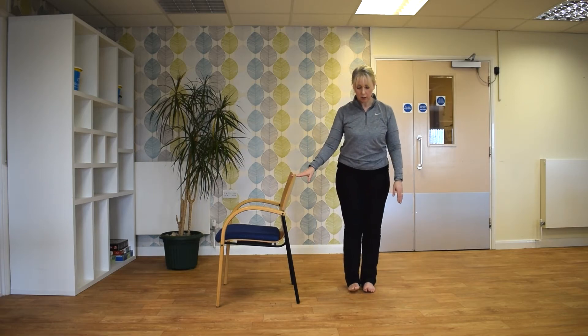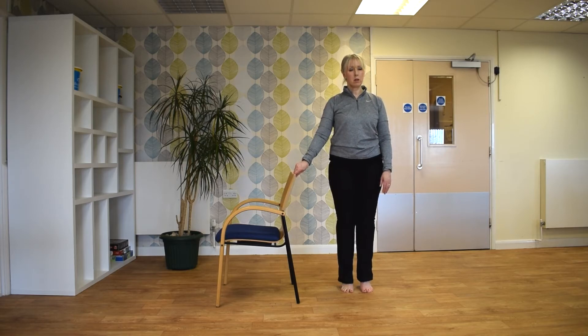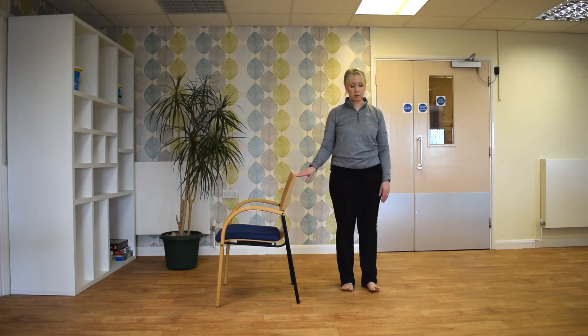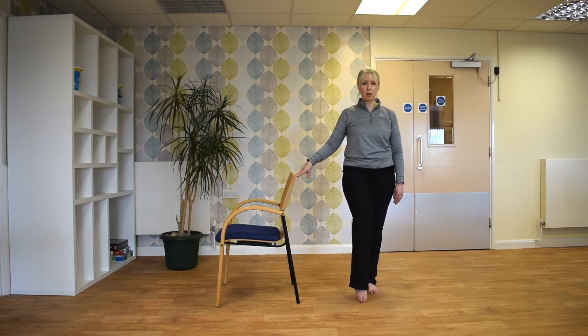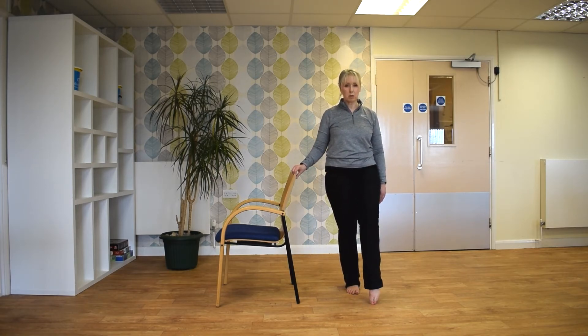And then exhale. I'm just going to come up onto your toes and just try and hold that position if you can. Just try and bring your right leg to hip level. Again, if you find that difficult, you can just bring your foot to that lower position. And then repeat on the other side, either one position or two.